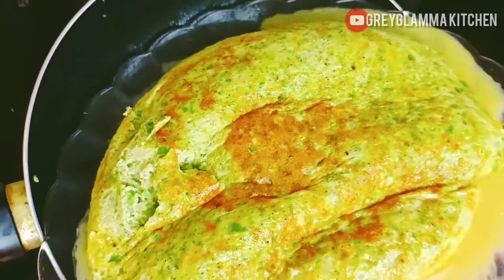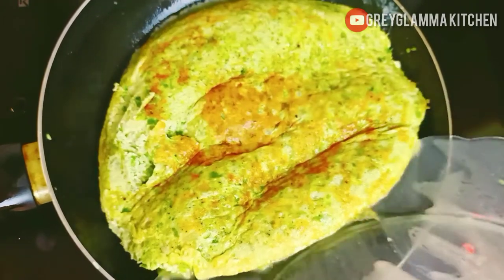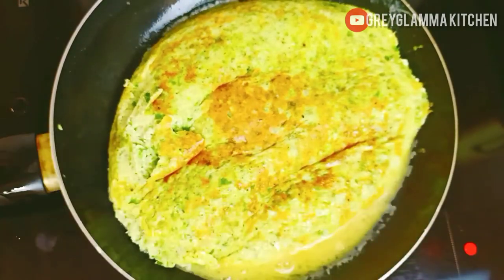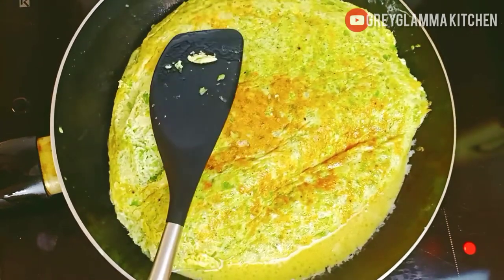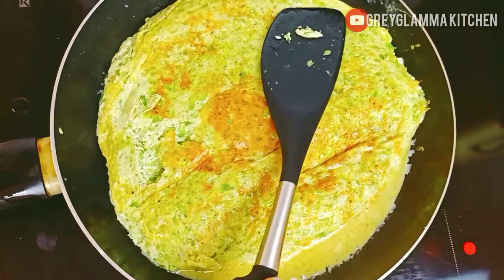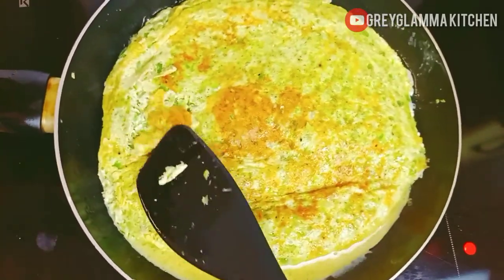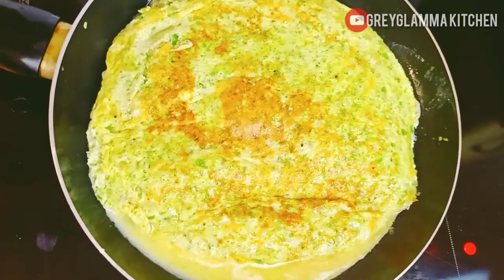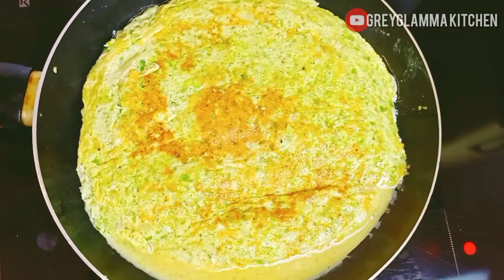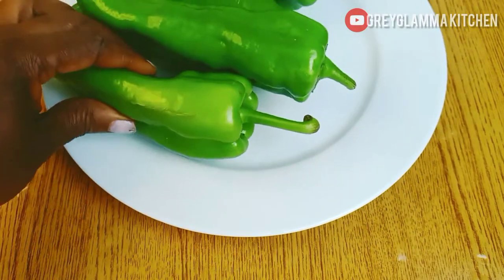You can add this recipe to your vegetarian or weight loss meal plan — this is simple, healthy, and at the same time rich. Welcome, beautiful people! If you stick to the end of the video, I will show you just how to prepare this easy, rich, delicious, and healthy meal.